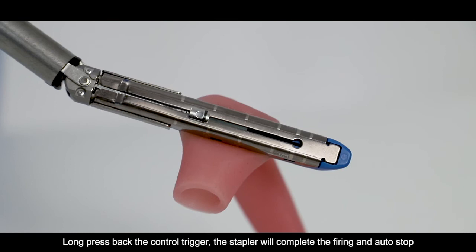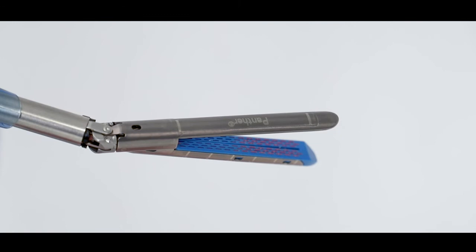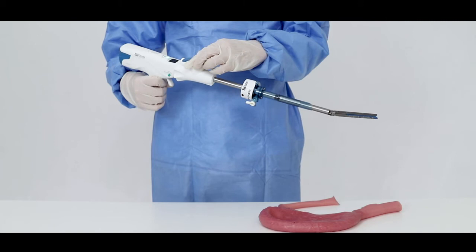Long press back the control trigger; the stapler will complete the firing and auto-stop. Free the control trigger; the stapler will complete the reversing and opening jaw process. Let the jaw get off the tissue, then pull the trigger back to close the jaw, reset the rotation collar, and take out the instrument through the trocar.